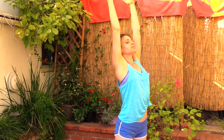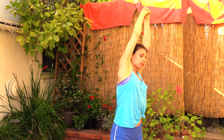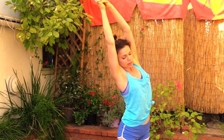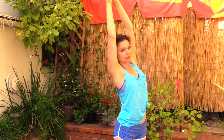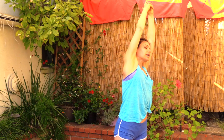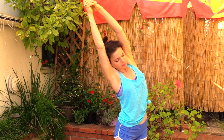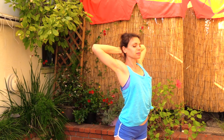Inhale your arms all the way over the head, lift and reach, take a breath in here, exhale. One more time, inhale, clasp the hands, exhale over to your left, inhale up, exhale to your right, inhale up. Coming back up, reaching over the head, hands behind the head, press the elbows back and open, as if you're trying to reach the ceiling with your heart.